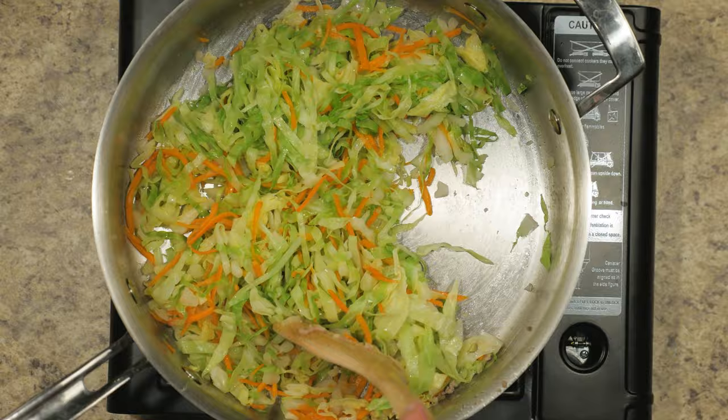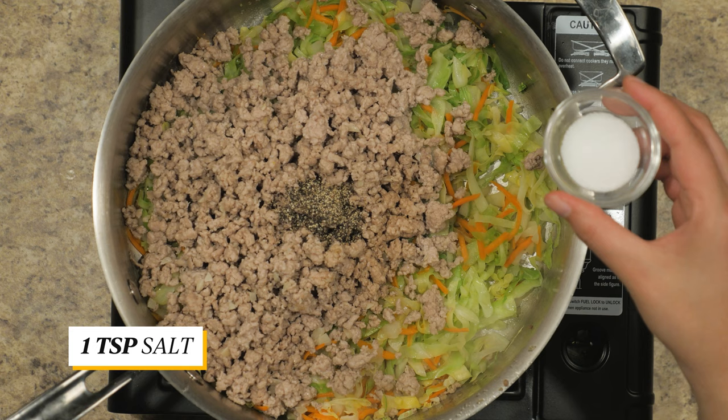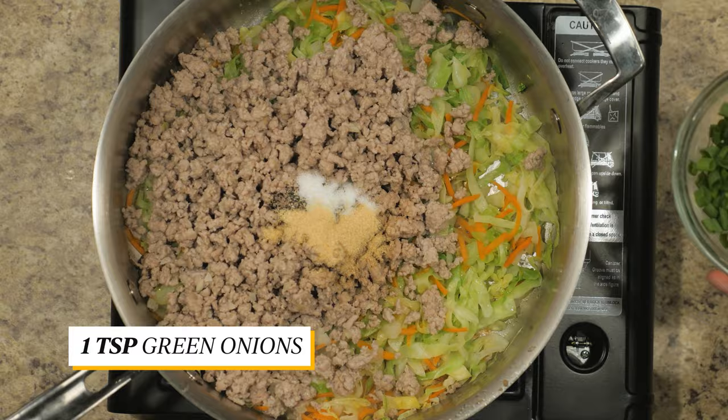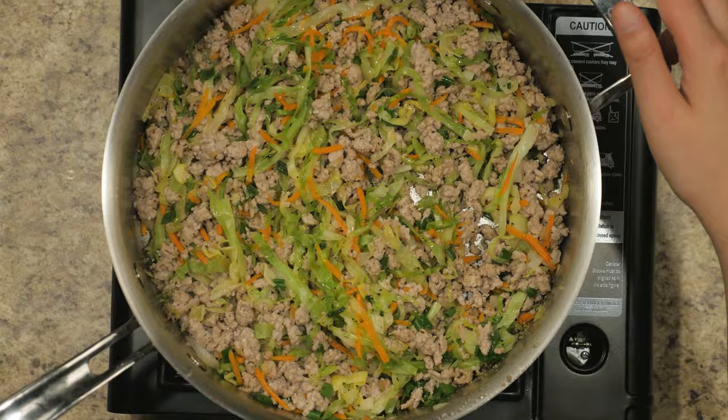Then add the pork back in and add in the rest of the seasonings: shoyu, pepper, salt, garlic powder, and green onions. Mix it well. Then remove and set it aside to cool down.